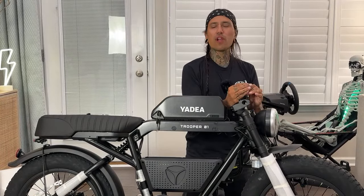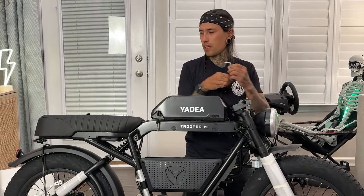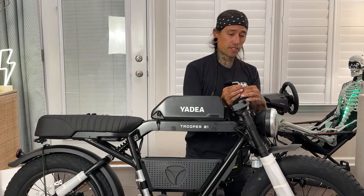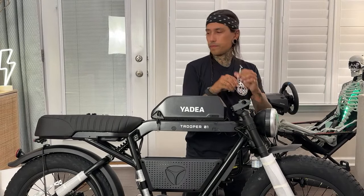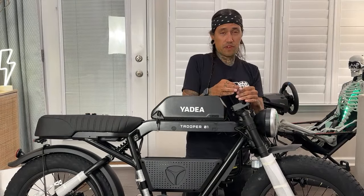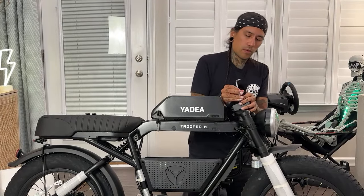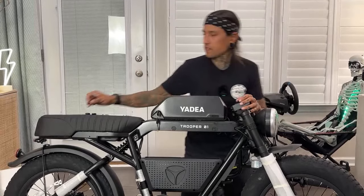I'm just going to get the handlebar on there. I got the Suron forks — we're going to do a huge Suron upgrade day. I did get the extender kit from Kemi Moto and that was definitely nicer. It feels a lot bigger — I just feel more on top of the bike. I'll be doing a review on this soon. The one that's finished and ready to go is Saturday morning at 10 a.m. — the Async A1 Pro. So be on the lookout for that.